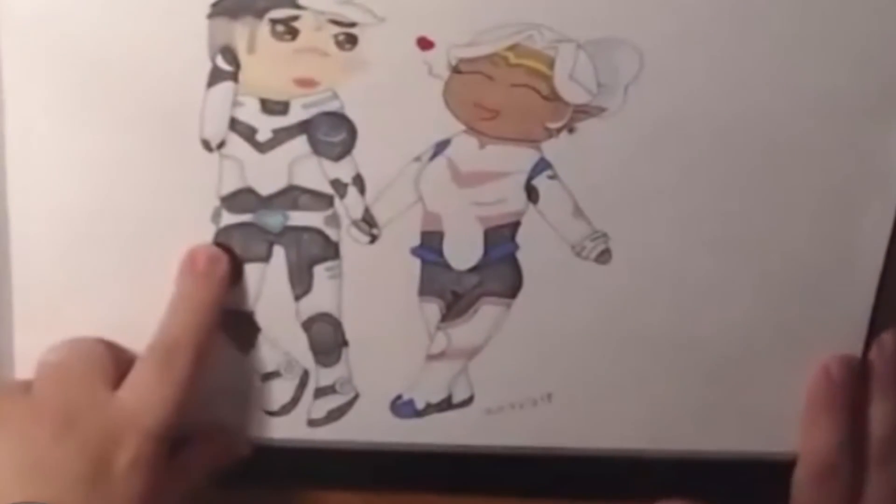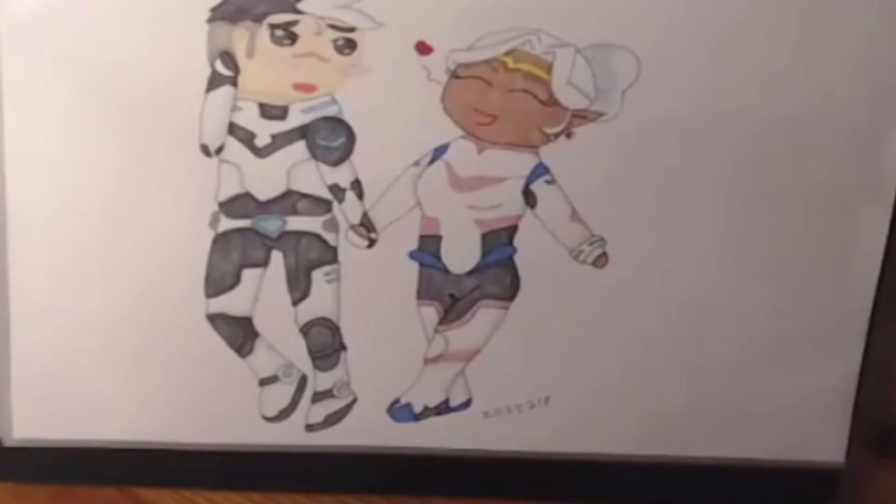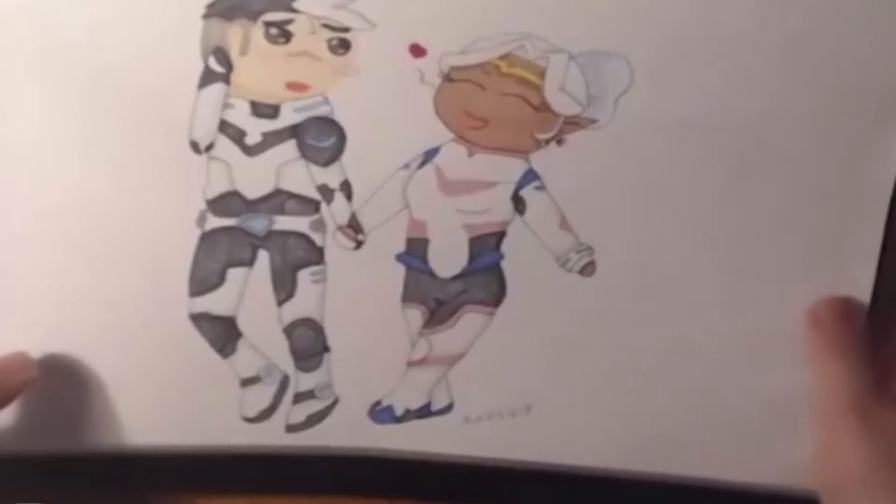Then we come to the very last piece. I did a fan art of Shiro and Allura from Voltron: Legendary Defender — the new version, not the old version. The inking turned out super cute. I'm going to turn this into a print and sell it at conventions. That's all the art I did in July!